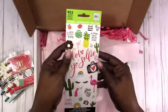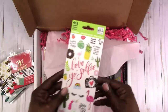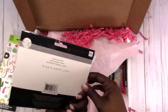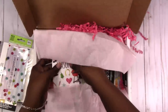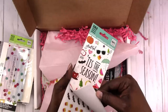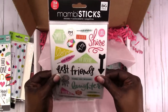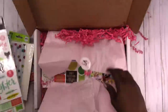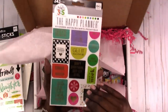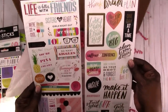We have 411 pieces of Love Your Selfie stickers. Then we have the Happy Planner adhesive pockets. This is Tis the Season — 382 pieces of stickers. This one is 154 pieces. More stickers — 343 stickers. So this is really sticker-intensive, this box. All Happy Planner stickers. And then these two Mambi Sticks.